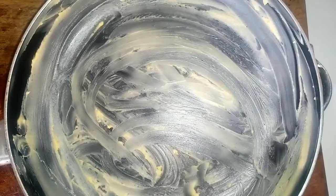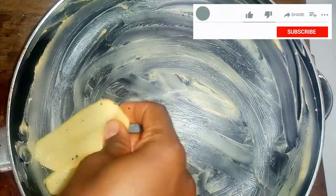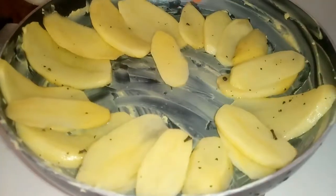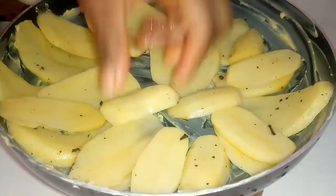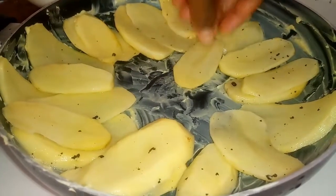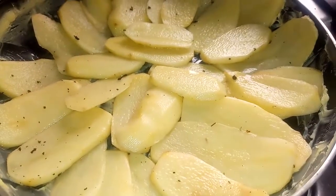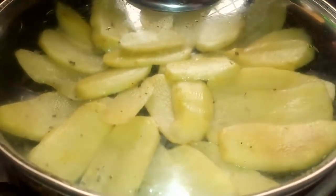Next, I'm going to line the pan with the sliced potatoes just like this. I'm going to place this one here, then place the lid over this and allow it to cook on moderate heat.